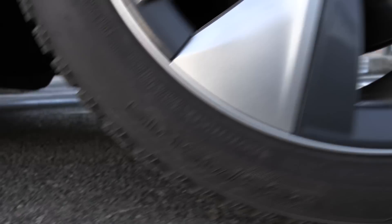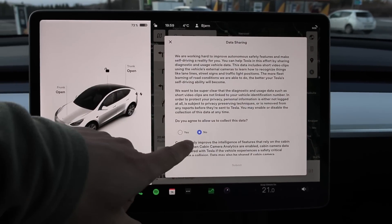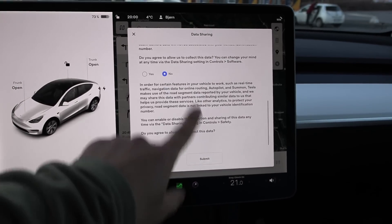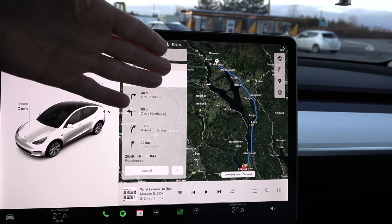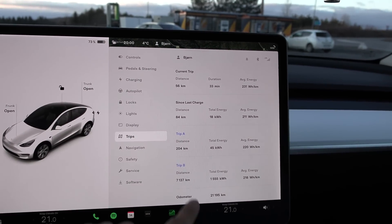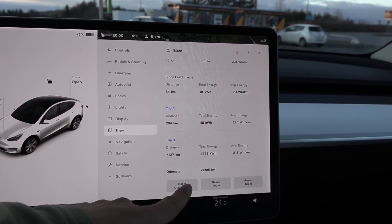255/45 — okay, same on both sides. The plan is that we're going to drive to Rødseugdan and back. We're going to measure the distance error. By the way, I'm not plugged in — I need to reset some of this stuff. I'm going to reset this one as soon as we start.